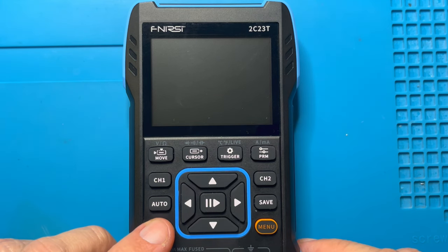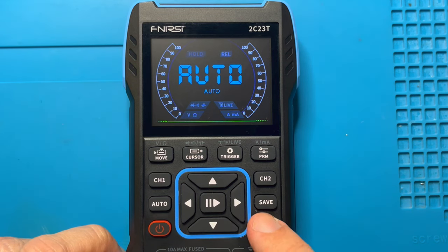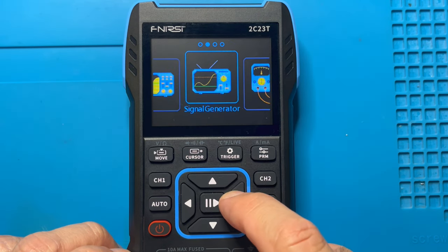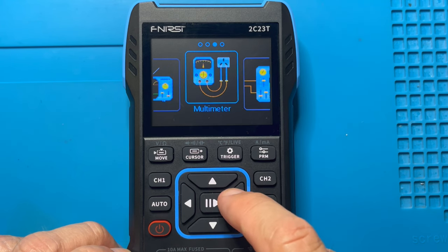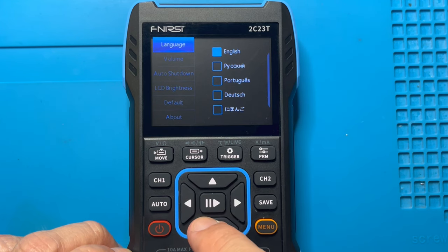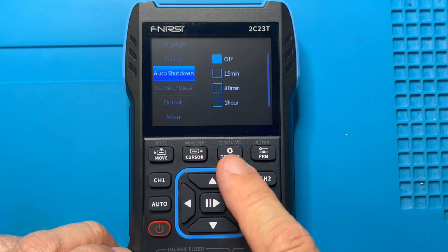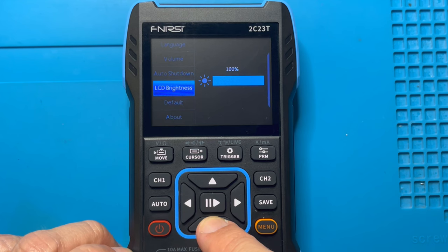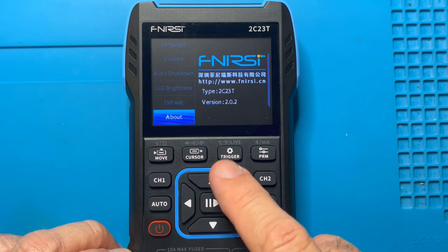The first thing I'd like to look at is how you navigate the menu system and enter configuration. Press menu and then you can move the cursor left and right to cycle through the different basic functions: oscilloscope, signal generator, multimeter and configuration. In configuration you've got language selection, volume, auto shutdown — remember from the last video this is very power hungry — LCD brightness, which reducing might also extend battery life, what you boot up into by default, and the software version.